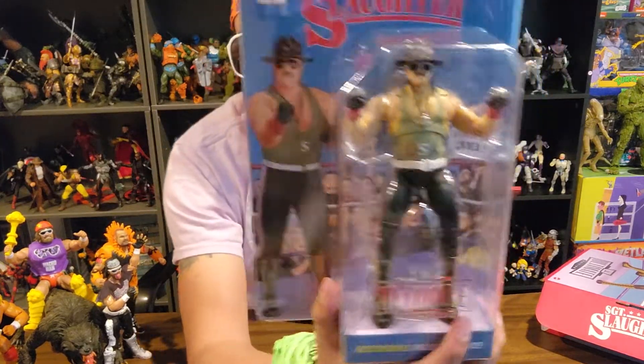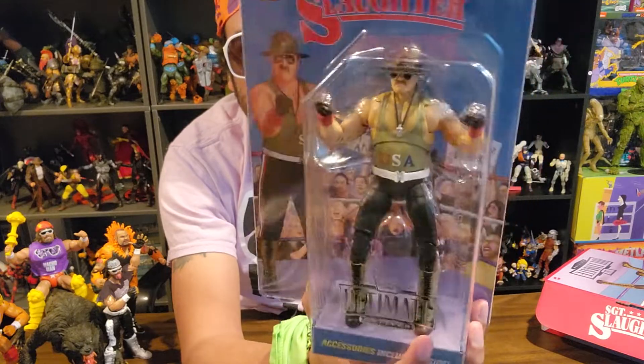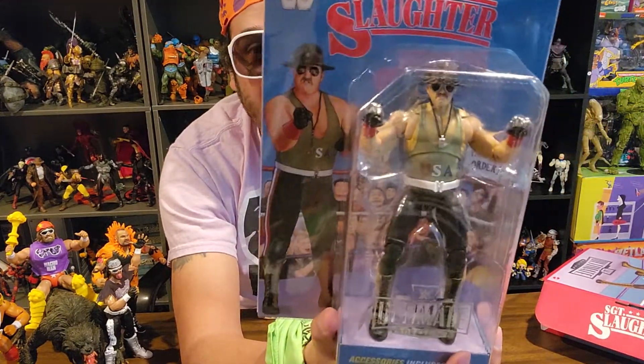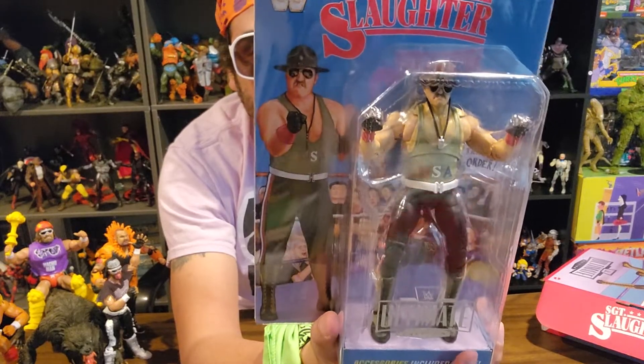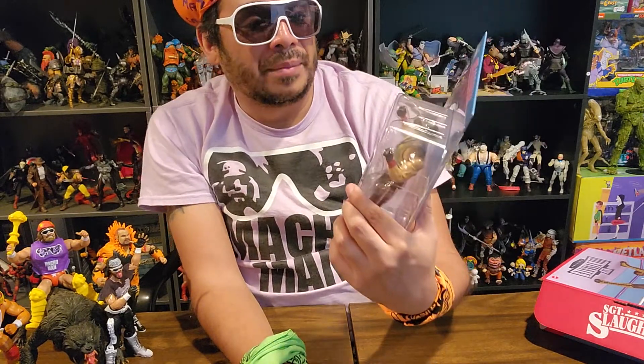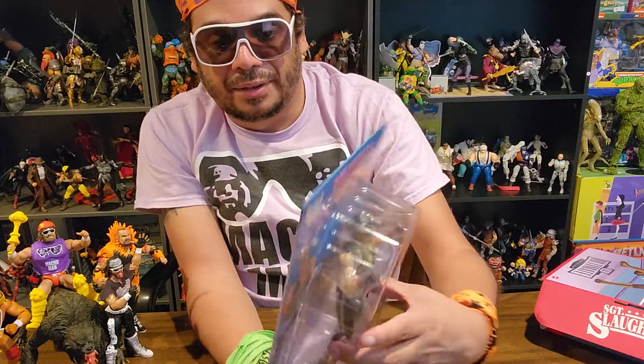I remember when they actually announced this, I was like, oh, I have to have that Slaughter. Then when it went up for sale it was instantly gone — I don't even think I met the window. When I went to look for it, it was already sold out. So I was heartbroken. Then a little bit of time passed and I thought about it and I picked up a Slaughter off the secondary market.